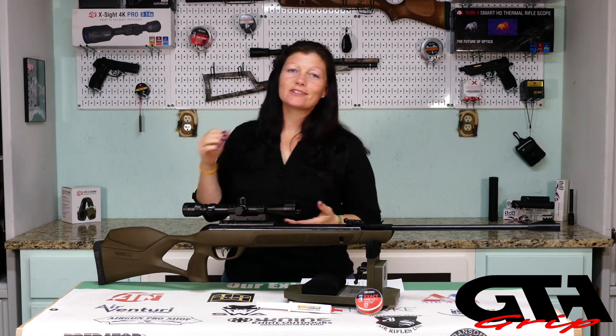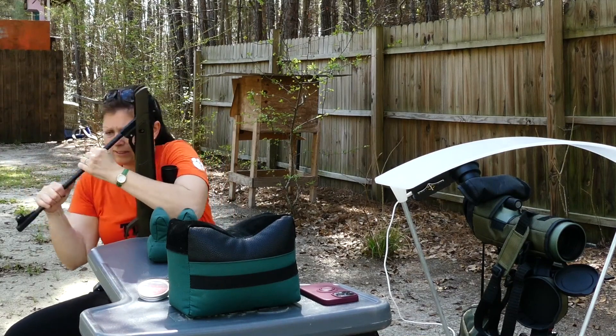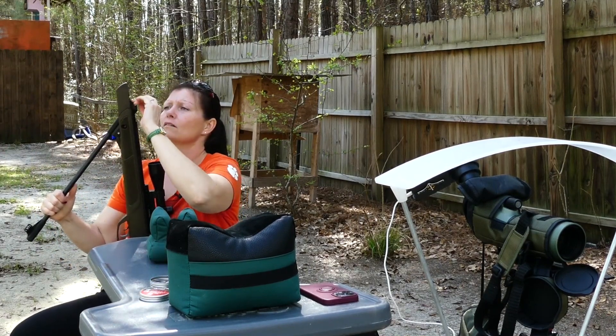Let's take it out to the range. First, shoot it those 10 to 15 times to get the sticky, ooey-gooey tune-in-a-tube all over the spring. It will spread around and get all over it after you cock it and shoot it several times — maybe 10 or 15 times. The more you shoot it, the more it will spread.